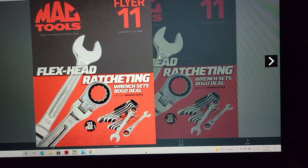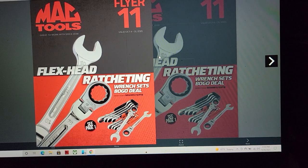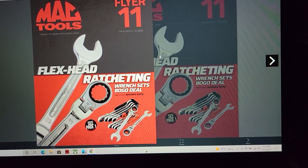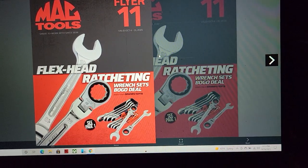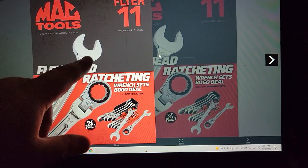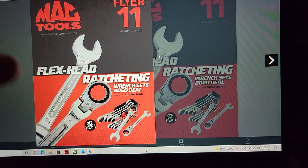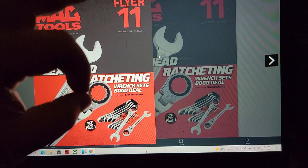Ladies and gentlemen, boys and girls, welcome to the Mac Tools flyer. I am CP the Toy Addict. Here we go — we got the Flyer 10, the flex head ratcheting bundle from the Precision Torque.